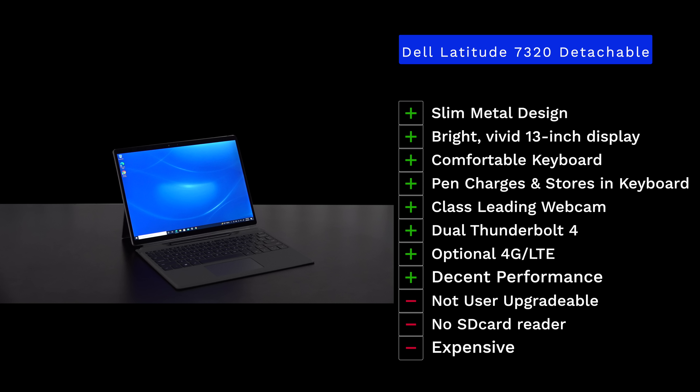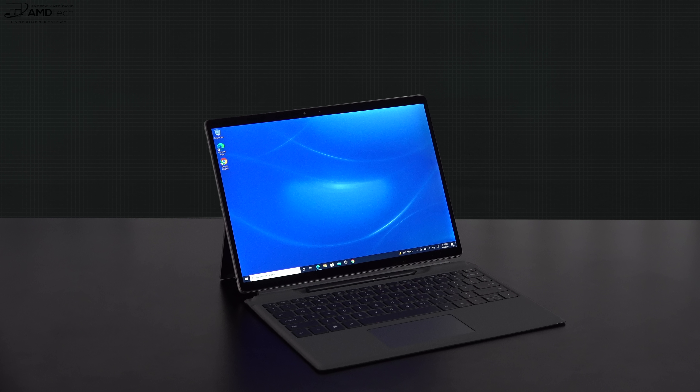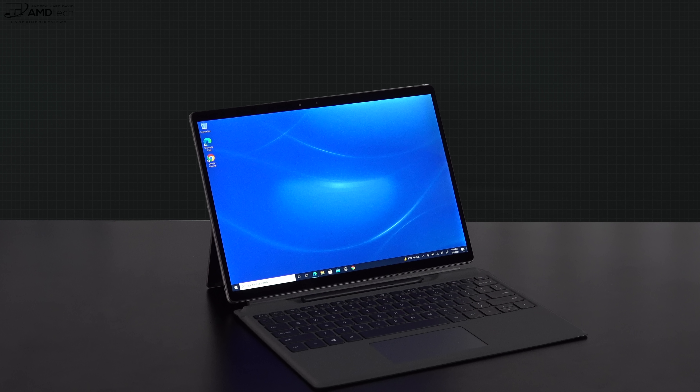After 24 hours with the Dell Latitude 7320 Detachable, I really like it — especially the slim all-metal design, the bright vivid 13-inch display, the comfortable keyboard cover, and the convenience of the pen storing and charging in the device. I also like the dual Thunderbolt 4 ports and the option for 4G LTE, though a 5G option would be nice. On the downside, there's no user upgradability, no SD card reader, and it can get expensive. However, those aren't real deal-breakers — a full review is coming soon.